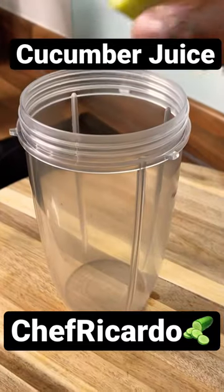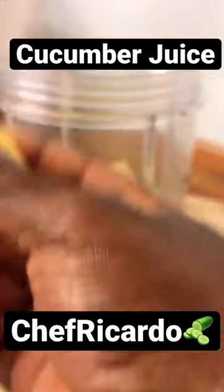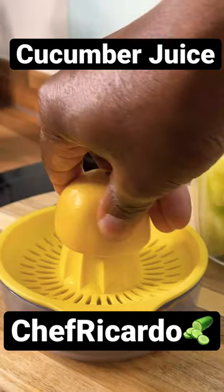I'm going to put the cucumber into the blender like this. I have two nice lovely pieces of ginger — I'm going to put them inside like that.